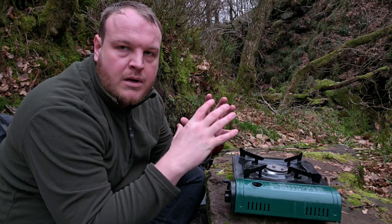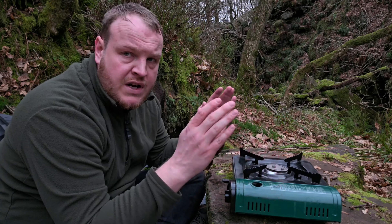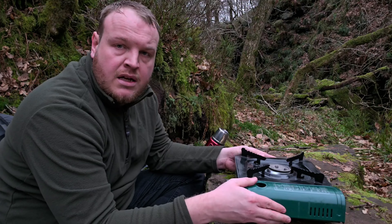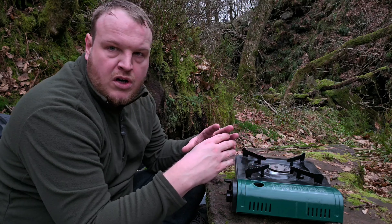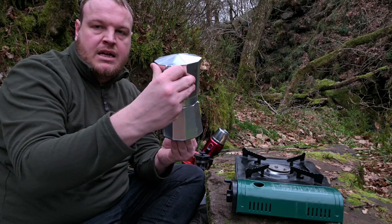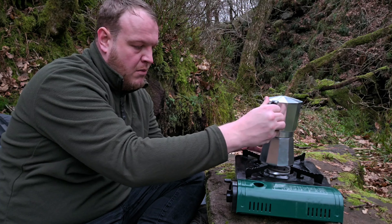The first coffee I'm going through is the mocha pot. In terms of transportation, this was the worst — I've got this big bulky gas hob, and even if you get a smaller one you still have to carry a gas hob around. I also had to bring the bigger mocha pot because the other one was too small to sit comfortably.